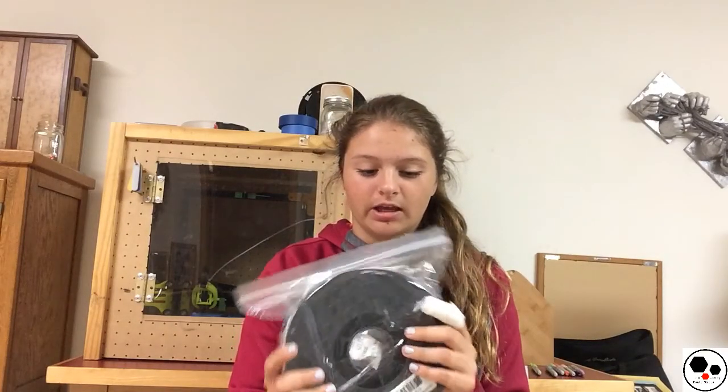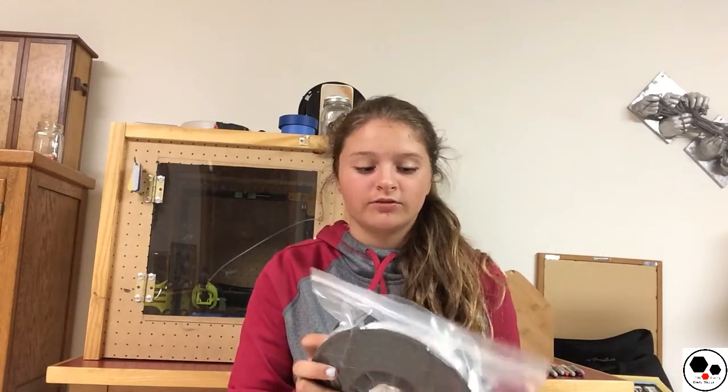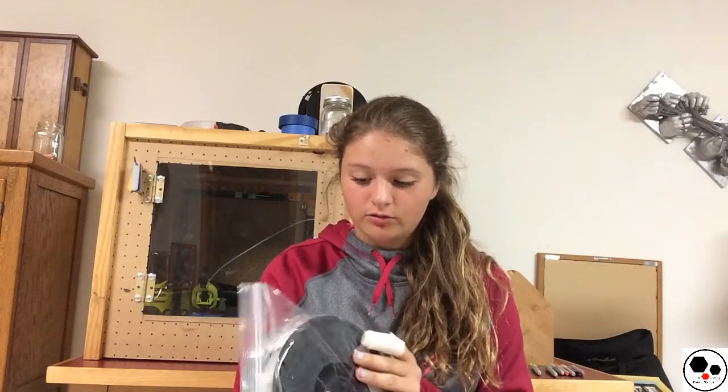I do really recommend this filament. It's a great filament and I'm very excited to experiment more with it and use it a lot more. I hope you guys like this video — please comment, subscribe, and hit that like button. I'll really appreciate it. Join the team, create something great, and build something new. See you guys in the next video. Bye.